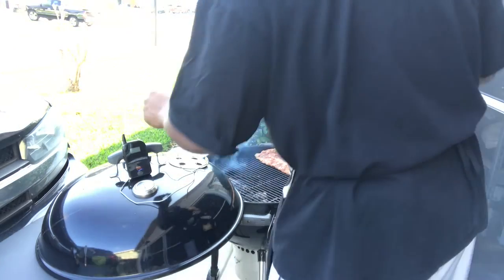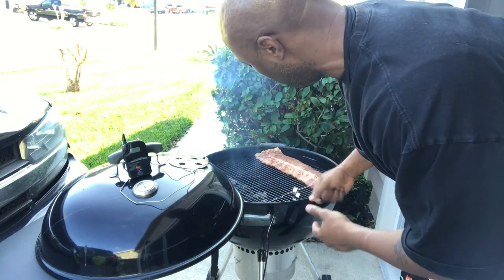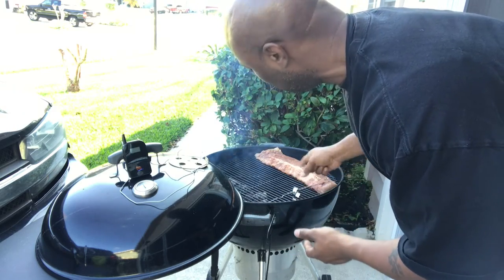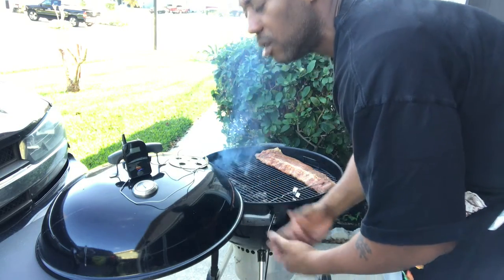There we go. Like I said, I usually use it by sticking a probe inside my meat, but just to show you guys how it works, I'm sticking it inside the rib. I'll take it out after the fact, but I'm just going to show you how it reads the temperatures on both sides of it.